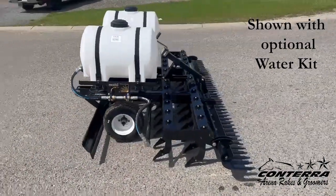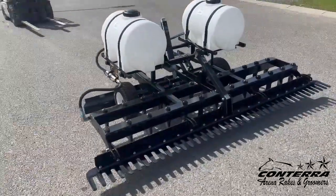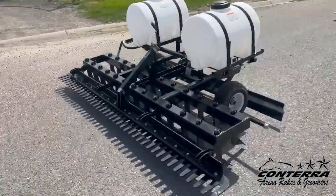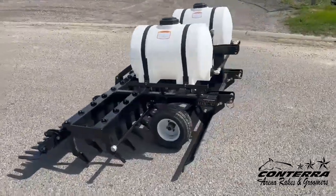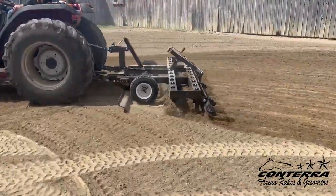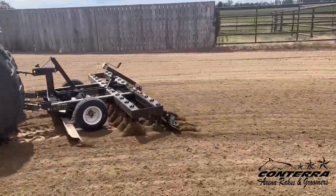The Conterra ArenaMax X2 is built to pull with a three-point hitch tractor, intended for indoor or outdoor arenas in a variety of soil conditions from hard-packed loam to sand. The ArenaMax X2 elevates arena maintenance standards by focusing on three key areas: subsurface preparation, grooming depth control, and ease of operation. The result? A consistent and level finish every time.